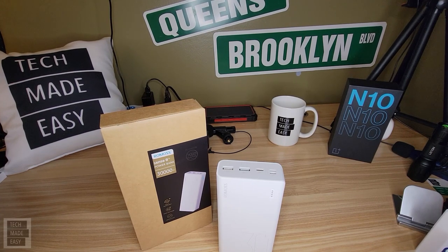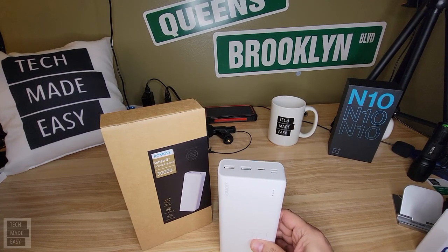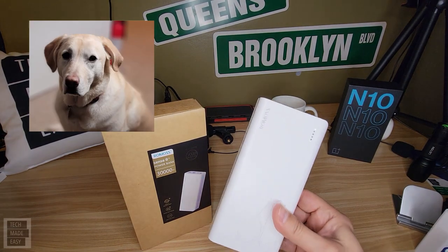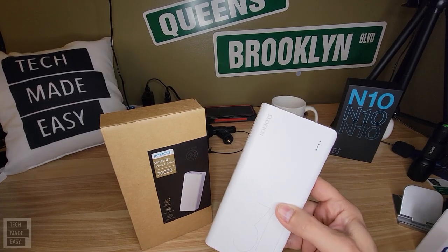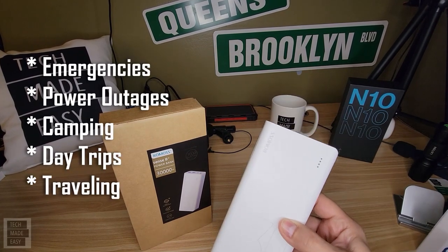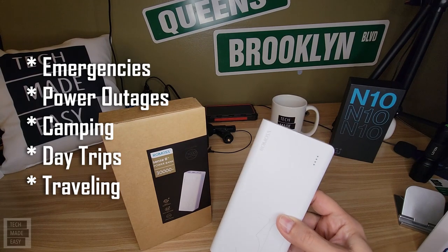In this review, I've got a product that is for everyone — whether you're married, or you're single, or you live alone with a dog like me named Brooklyn. This is a 30,000 milliamp power pack. This is great for emergencies, power outages, camping, day trips, and many more.